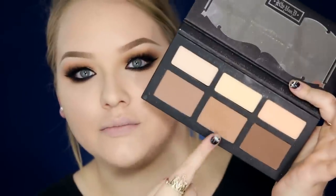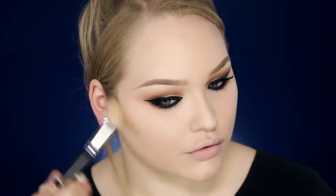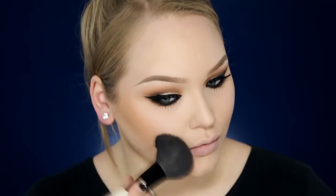For cheeks I'm going to contour because if I don't I look like the bald guy from Game of Thrones. I'm going to contour using my Kat Von D Shade and Light palette. Then to warm up my complexion I'm taking the L'Oreal Glam Bronze in number one — I've been really enjoying this. For blush I'm using a tiny bit of MAC's Peaches.